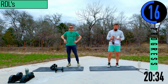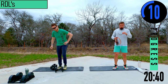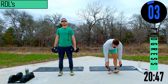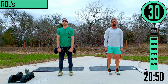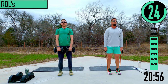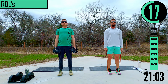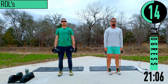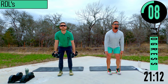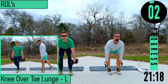Keep going heavy as much as you can. 10 seconds. RDLs — hands stay close to the legs, butt sinks back. The lower back should not bend. Feel that pull in your hamstring.